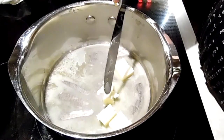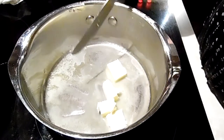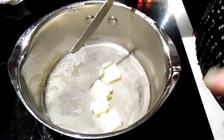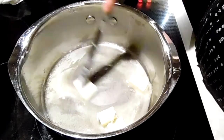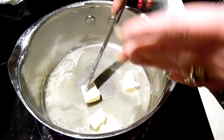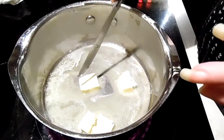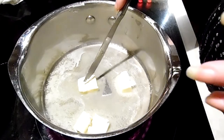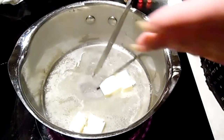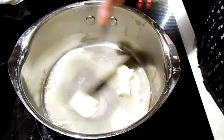Basically, for gravies and such, when you're using a fat, flour, and liquid, it's pretty much equal parts. Equal parts fat to flour to liquid. So I'm using four: four cups of milk, four tablespoons of butter, and I'll add four tablespoons of flour here in a second.